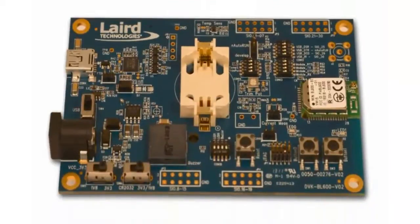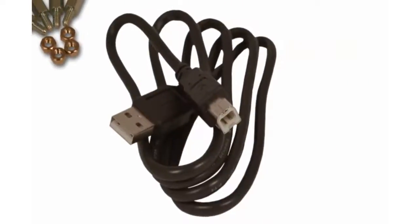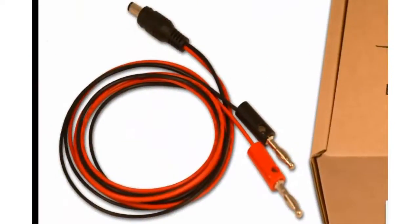Then we have the BL600 Development Board itself. Also included with the development kit is a USB cable that will allow you to power and communicate with the BL600 Development Board. There is also an additional power cable should you want to power the development board from an external power supply.